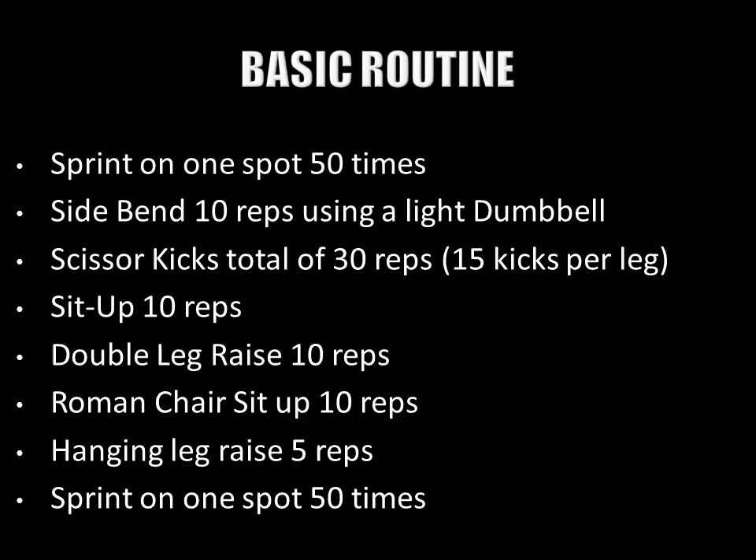In the basic routine, the side bend is performed with a very light dumbbell for only 10 reps. Scissor kicks are performed for 30 reps — 15 kicks per leg. The sit-up for 10 reps, followed by the double leg raise for 10 reps, the Roman chair sit-up for 10 reps, and the hanging leg raise — which he believes is the hardest — for just 5 reps. The routine finishes with a sprint on the spot performed 50 times.